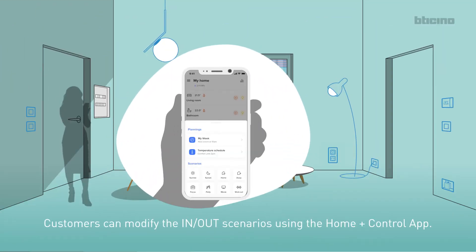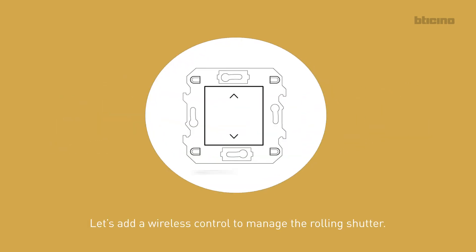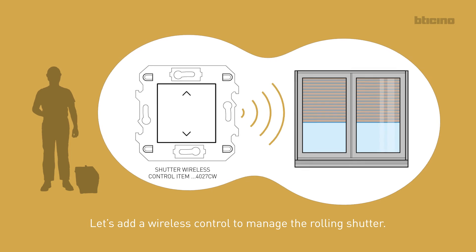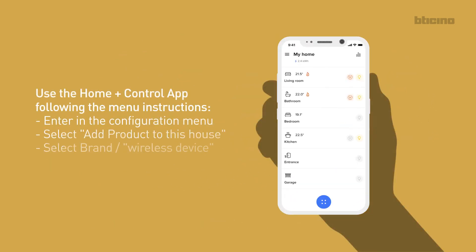Customers can modify the IN-OUT scenarios using the Home plus Control app. Expansion of the system with wireless controls. Let's add a wireless control to manage the rolling shutter. Use the Home plus Control app following the menu instructions.